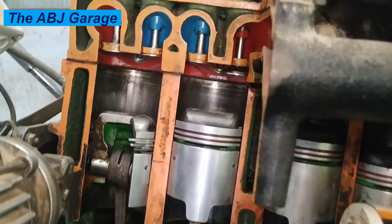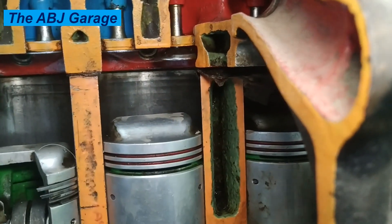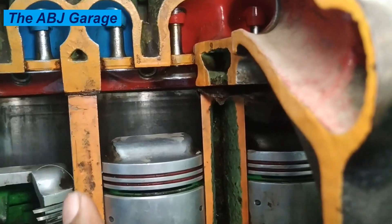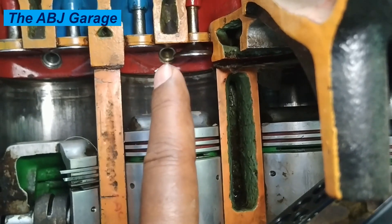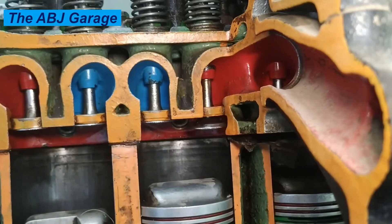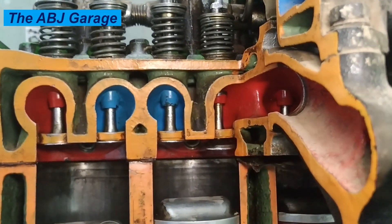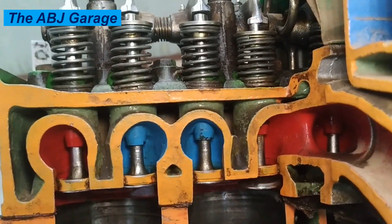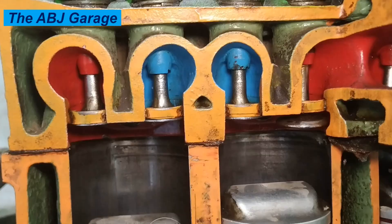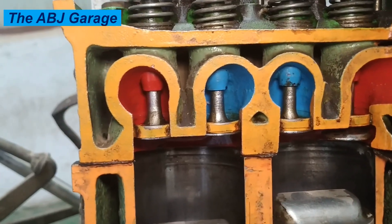On the compression stroke, the piston moves up and both valves are closed, so the cylinder head seals the top of the engine block. As the piston approaches TDC, the air-fuel mixture is compressed. On the power stroke, a spark is provided by the spark plug mounted in the cylinder head, which ignites the air-fuel mixture. Finally, on the exhaust stroke, the exhaust valve opens, allowing exhaust gas to be removed through the exhaust passage connected to the exhaust manifold on the cylinder head.